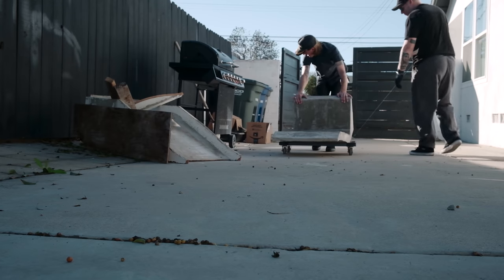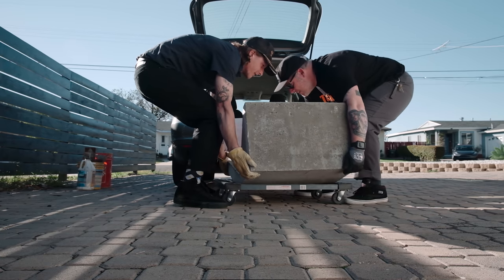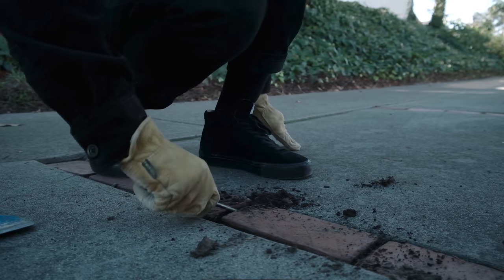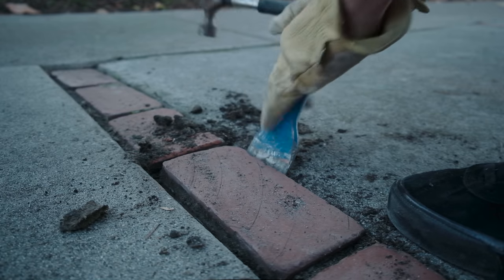A few days later, I had my friend Joe try to install the ramp with me. We quickly realized it's too heavy — even if we had four people it'd just be way too tough. After searching for some local areas to install this thing, I just need to remove a few bricks, and then ideally I can install this kicker fairly easily.